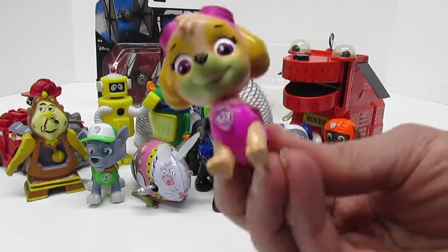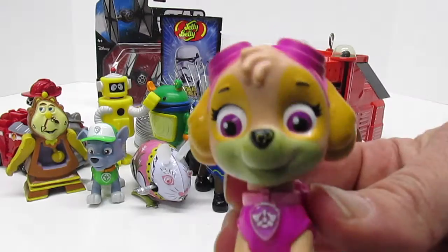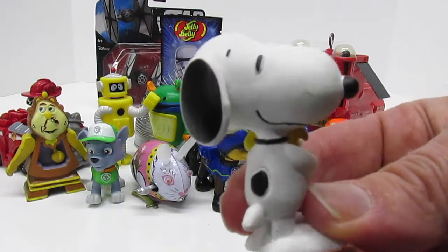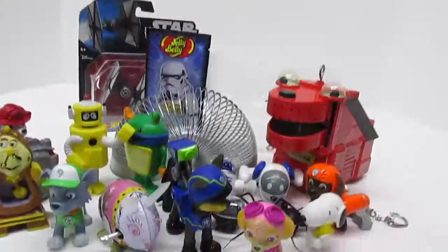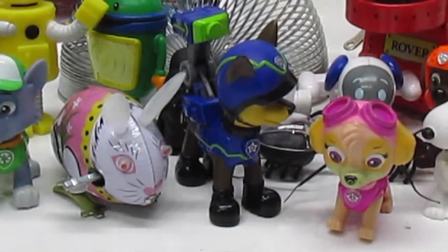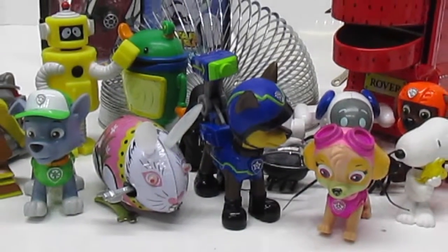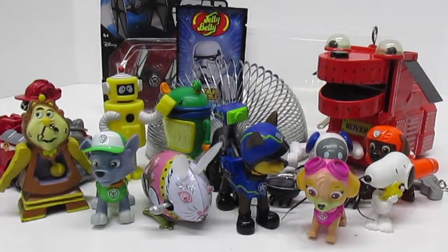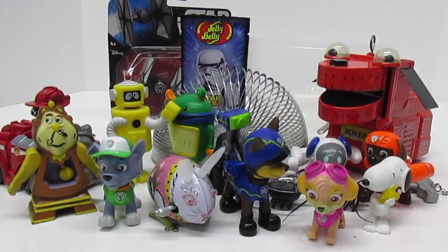Skye! Oh, she's so pretty, and she is a good helicopter pilot. And one more puppy — it's Snoopy! So many toys. Fun Kid Club, we love making Play-Doh surprise eggs for you, and we hope that you had fun learning a little bit about the difference between an analog clock and a digital clock and how they each tell time. I'm so thankful that I have clocks to keep me on time. Now, what egg should we open next?